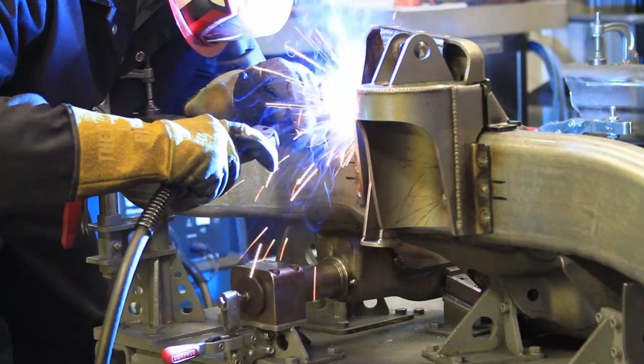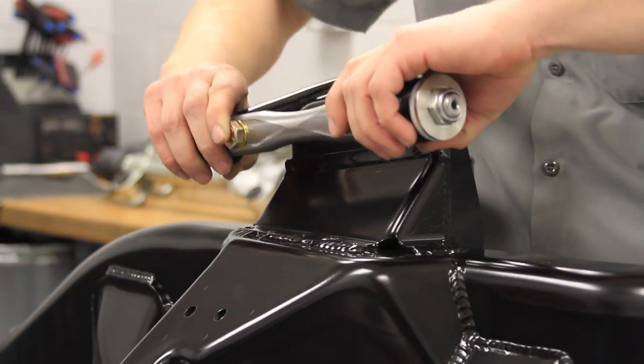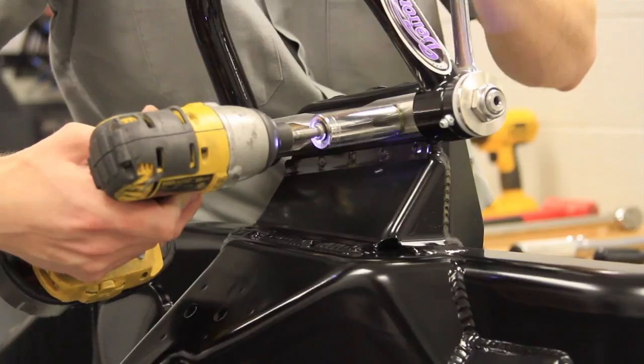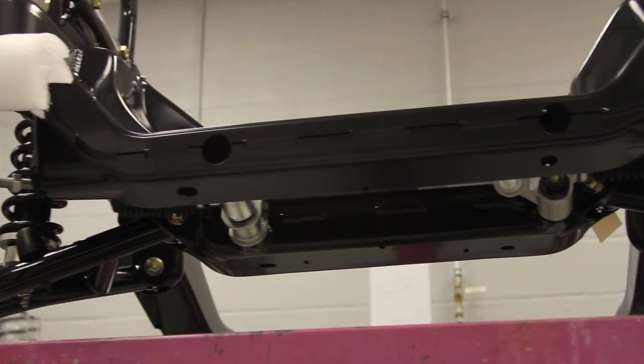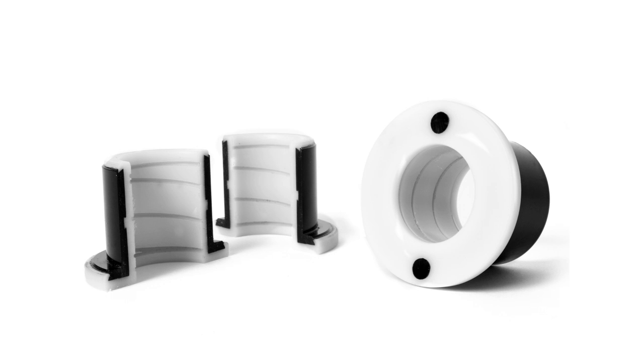Once we're at this stage, we'll move to final assembly. Now that we have our frame welded, we're ready to begin installing all the other components: our tubular upper and lower control arms, our forged aluminum upright, power rack and pinion, and our splined anti-roll bar. The splined anti-roll bar is mounted into a unique composite bushing made up of a urethane-molded Delrin insert to reduce noise and vibration.